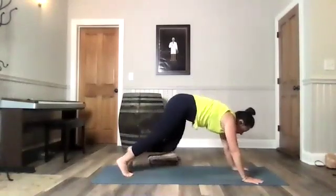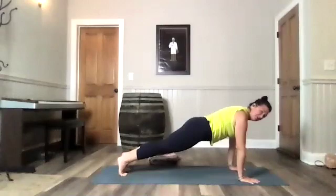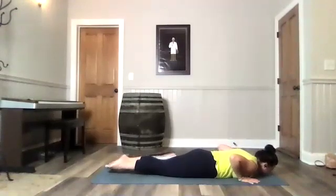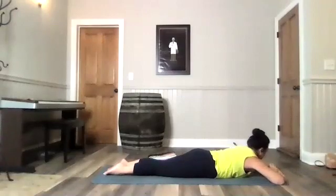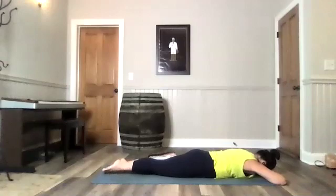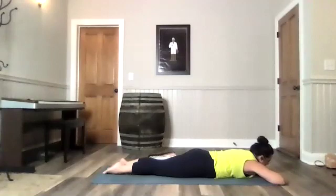Make your way down to your belly. You can take that through high plank and lower down through your chaturanga — that low push-up — or just step back and make your way down to the belly. I want to do a couple of our shoulder and rotator cuff exercises here. Taking a second, get settled. You can rest your cheek on the mat. Give yourself a moment. Clear your mind so that you are able to bring your awareness to your shoulders and to moving very slowly.